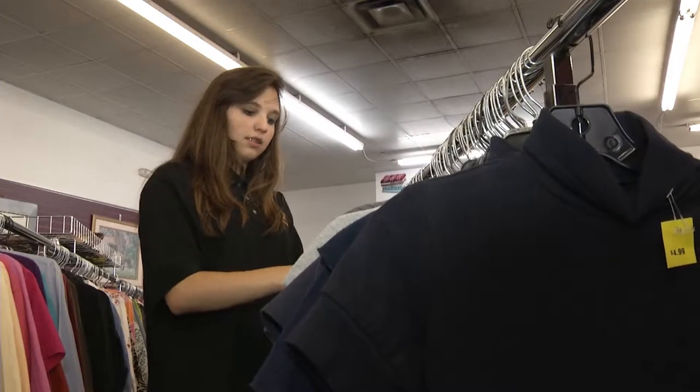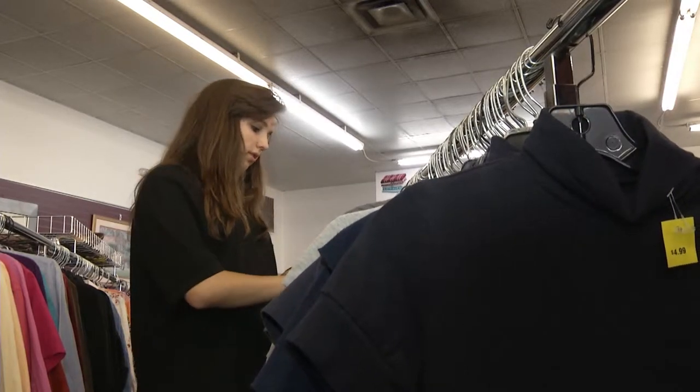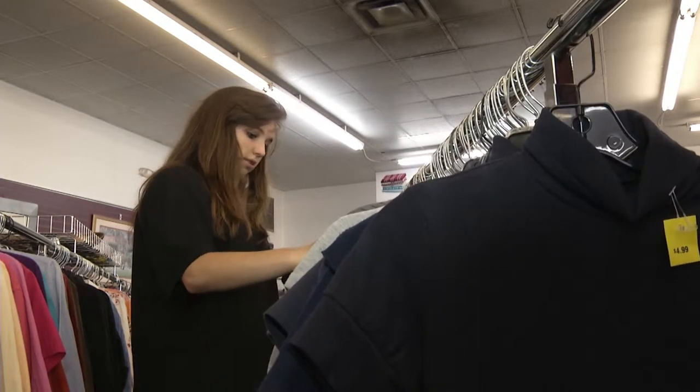We've noticed that they've been coming in for name-brand fashions, maybe slightly used, some of them brand new that we have donated to us, and we've noticed them shopping for clothes, shoes, even furniture and things like that. Chelsea Hawks talks about why she enjoys shopping at places like the Salvation Army. I guess it's easier to find stuff than at the mall, because at the mall, one, it's more expensive, and two, it's a lot more fun because they have a variety of different brands, so it's just easier to find something that you really want.